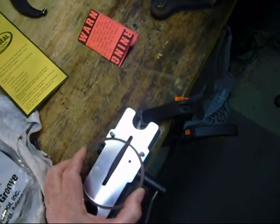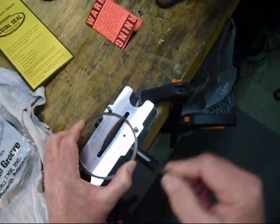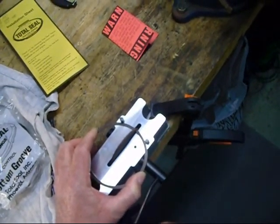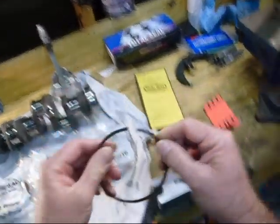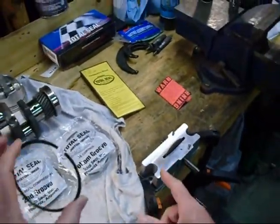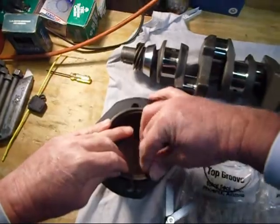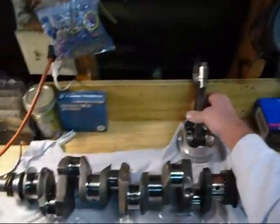I'm going to put my ring on my little ring grinder, pinch it down, and grind. For every 10 grinds with my fingers pressed on there, I get about a couple of thousandths of material removed.